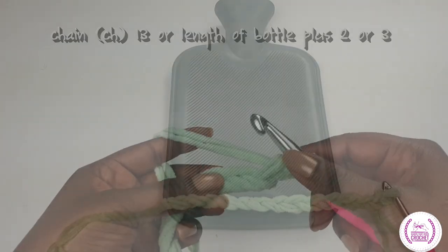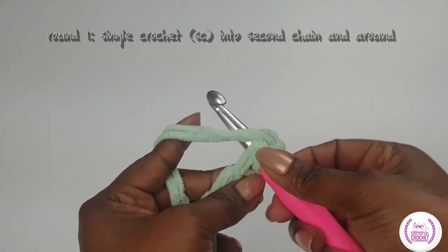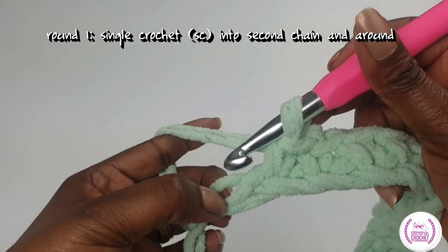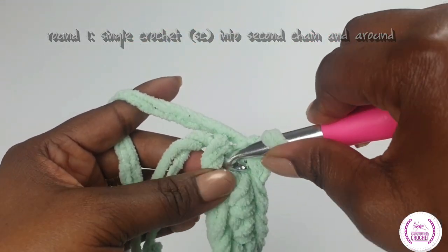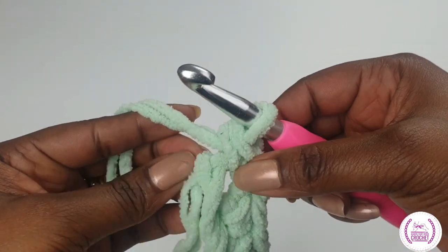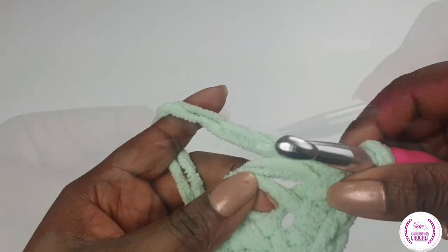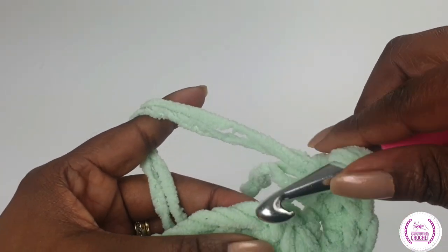Gather your crochet materials and let's go on a crochet journey. Chain two or three more than your water bottle — I have 13 chain stitches. Now into the second chain from the hook, make a single crochet and single crochet all the way down, making sure that you're using your two yarn loops. Now into the last stitch, make two single crochets to turn because we're going round to the other side. Single crochet, and work your yarn tail as you go along.